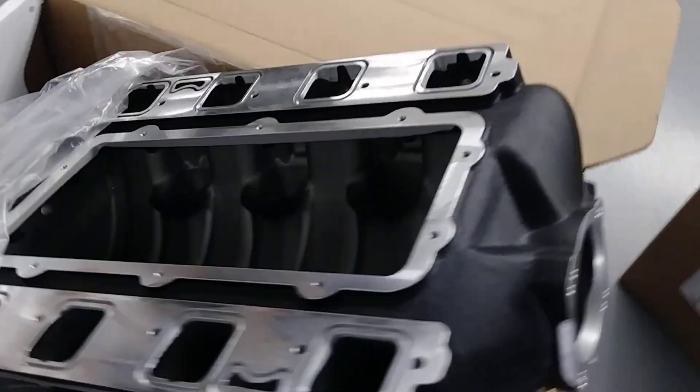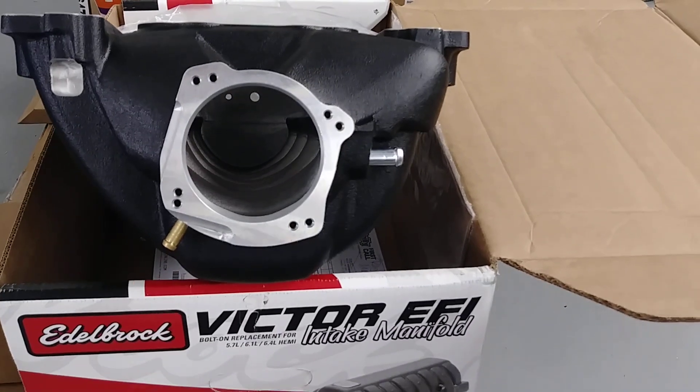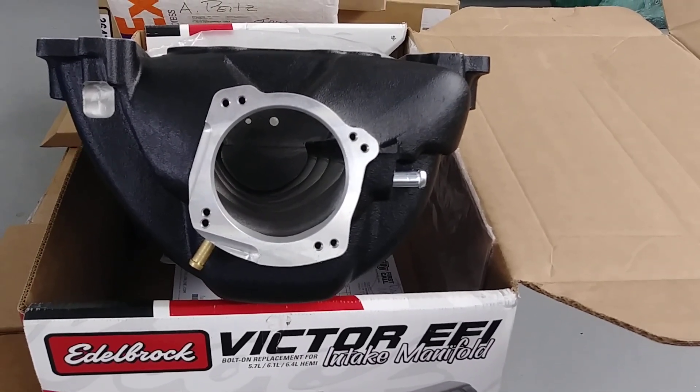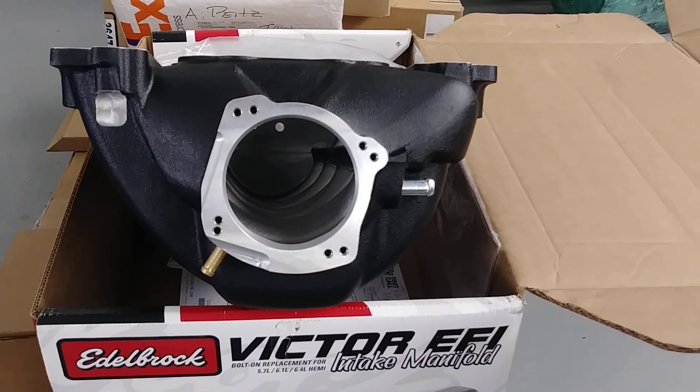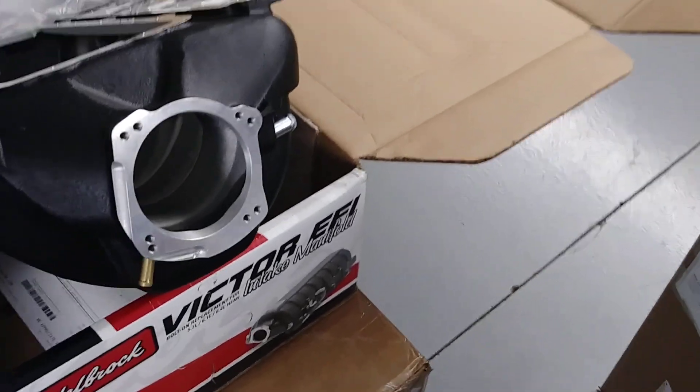I just wanted to take you guys on a walkthrough — obviously this thing's sitting upside down — kind of get a walk around for you. I like how it has the dual bolt pattern on the front. If you want to run a Hellcat or a standard sized flange throttle body, that option's available for you.